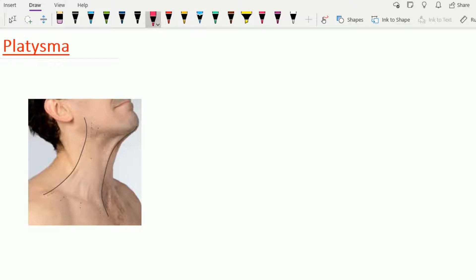As the evolution of the human being is from lower animals, with the erect posture of the human being and with the help of the forehand, the human being can do prehensile work. And that's why there is no need for such a continuous muscle sheath under the skin for the human being. But in the human being, at three sites in the body, the remnant of this continuous muscle sheath remains. This continuous muscle sheath is called the paniculus carnosus.